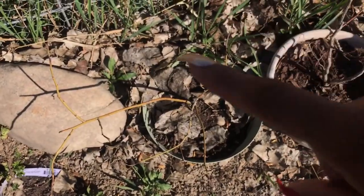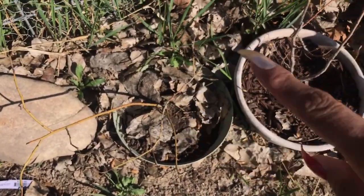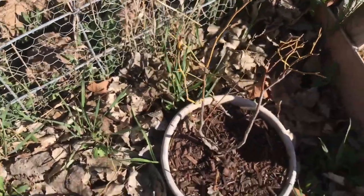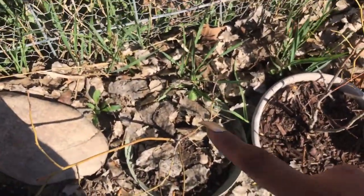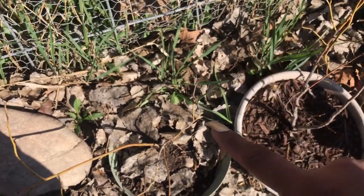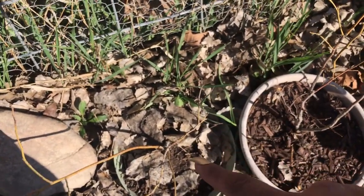These are my blueberries. That one's very stressed, that one's very stressed, and that one already has little buds, so I'm excited for it. I think there's a Duke and a Bluray — I have two of them. They're so pretty; they get red leaves in the autumn.